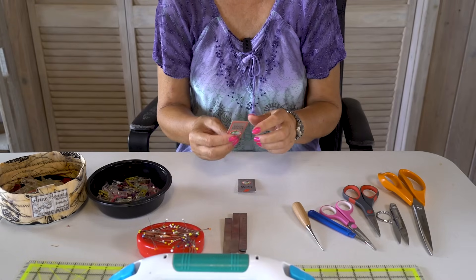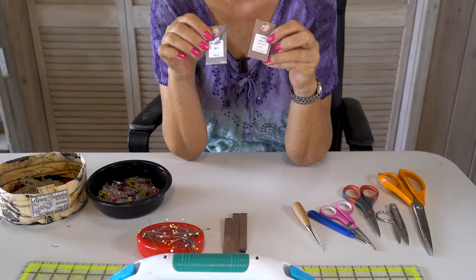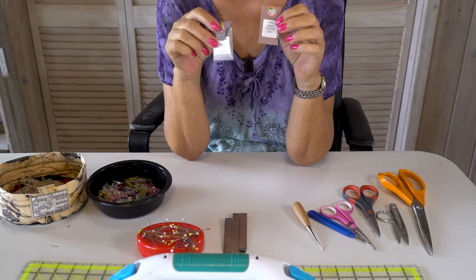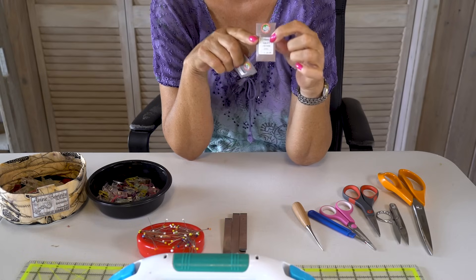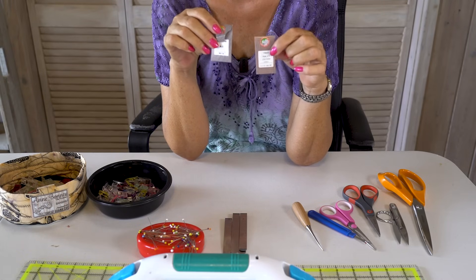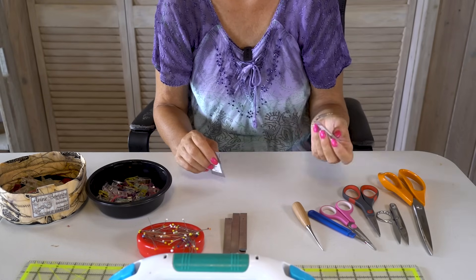Then you need needles — sewing machine needles for thicker fabrics, because you are going to sew many layers on top of each other. You cannot do that with a size 90 needle that you use for little blouses. You need size 110, which has the strength to go through many layers. Machine needles are important; otherwise they will break all the time and you don't want that.